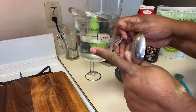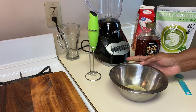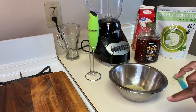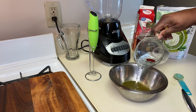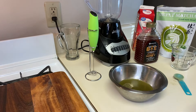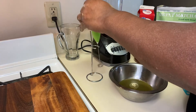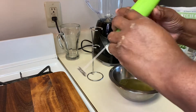Now I'm going to take my hot water and pour it into the matcha. It calls for a half a cup, and this is a half a cup, so I'm just going to pour it in there like so. And I have my little blender thing which I'm going to use to blend it.